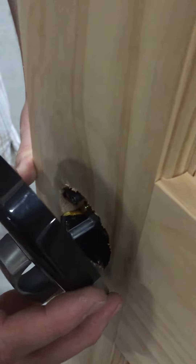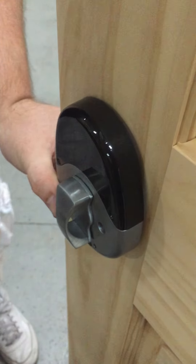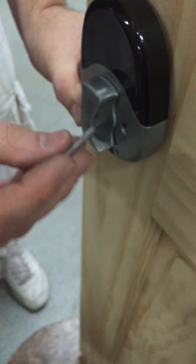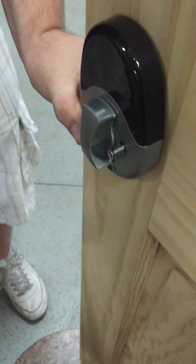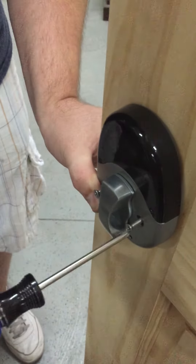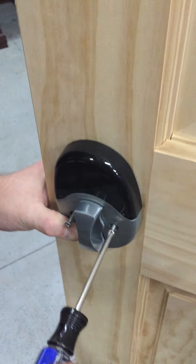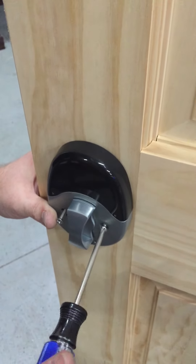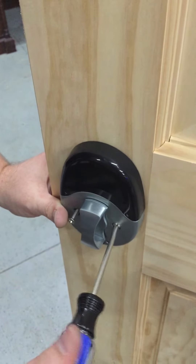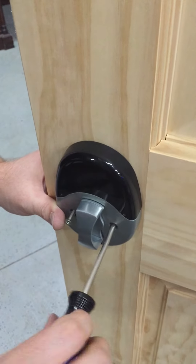Then you're going to stick the lock just in the center there. You will take your last two screws — the longest ones with a nice finish on them — and you're going to stick them in and screw that down until it's nice and tight. Be sure not to over-tighten, as that can damage the wood on your door. You just want it nice and flush.